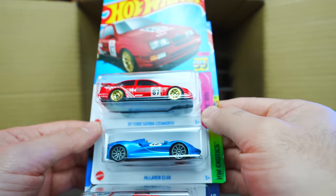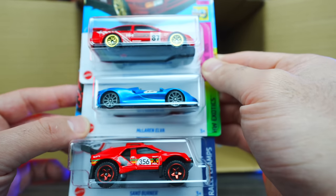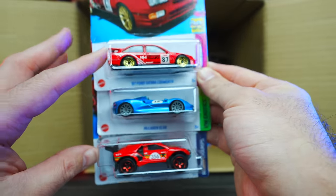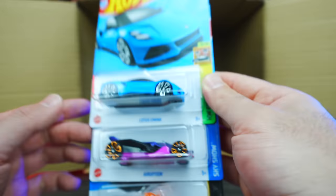We've got the 87 Ford Sierra Cosworth in a new red color and the McLaren Elva again, plus a red Sandburner. We're seeing a lot of red cars recently — I'm not too sure why. I guess red is kind of the new in thing. But I like them.